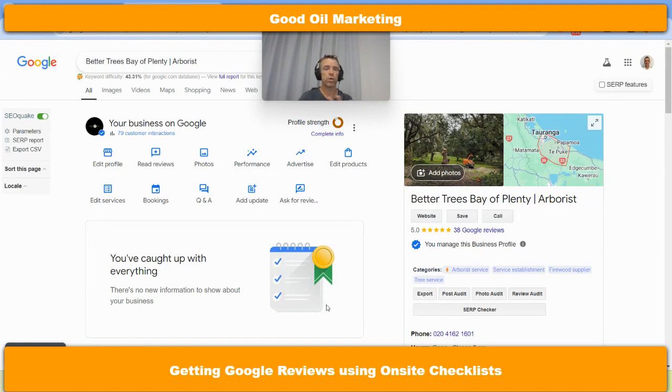So this is the working document for this client. Disclaimer: I most certainly have used ChatGPT to develop this tool as the checklist, and then I've used an article of mine to develop the QR code at the finish, which helps us get Google reviews.